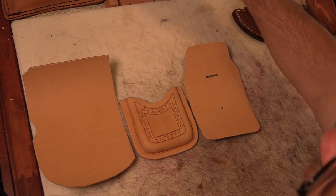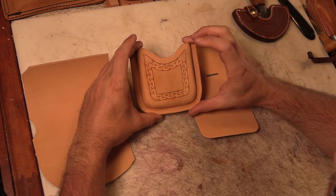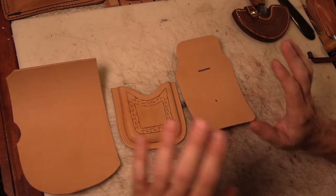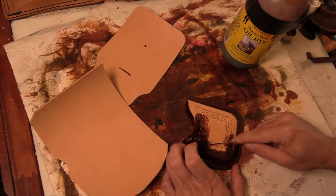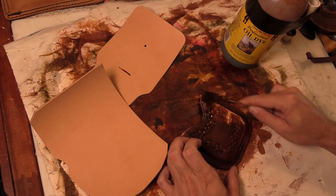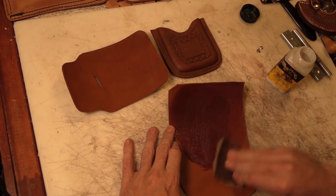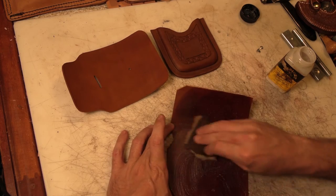Now that we've got the stamping done — I used the block as an anvil basically while I stamped it — it's time to go ahead and dye and finish these pieces. Then we can set our clip and glue this together and trim it and get it all ready to put together.